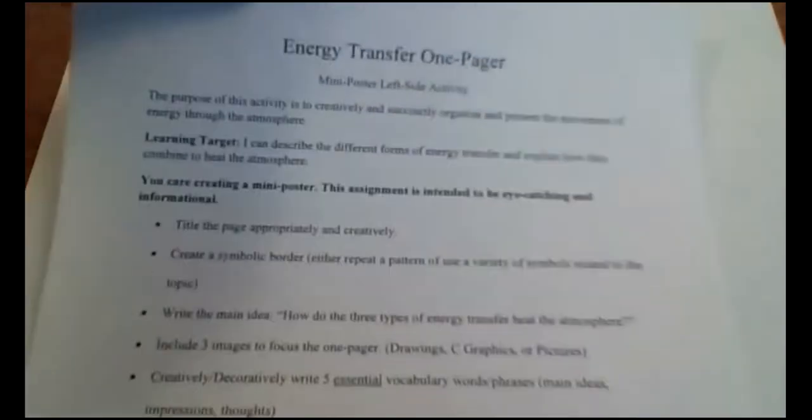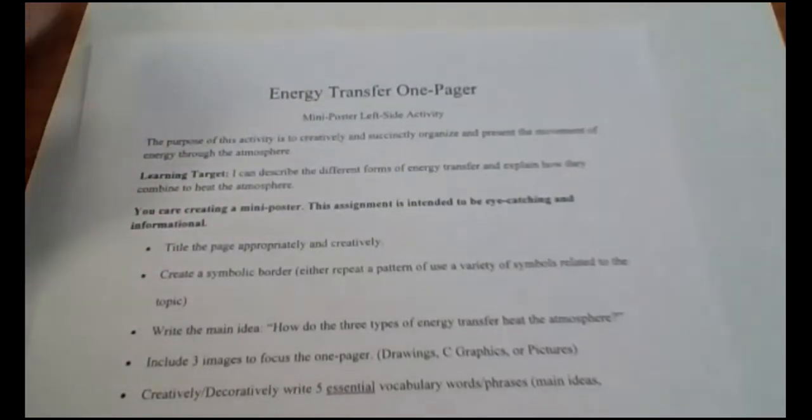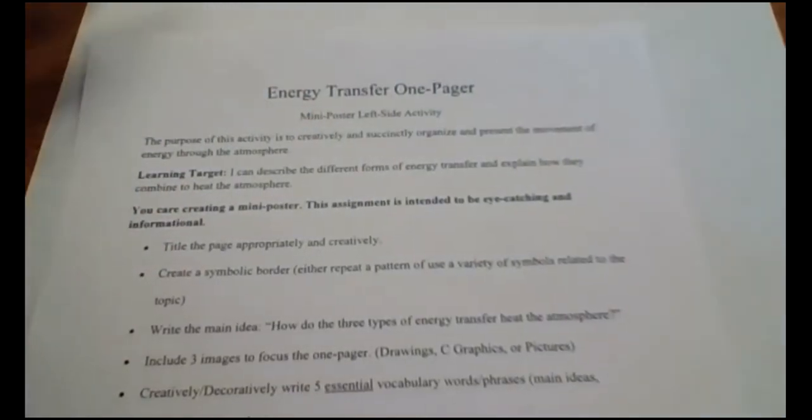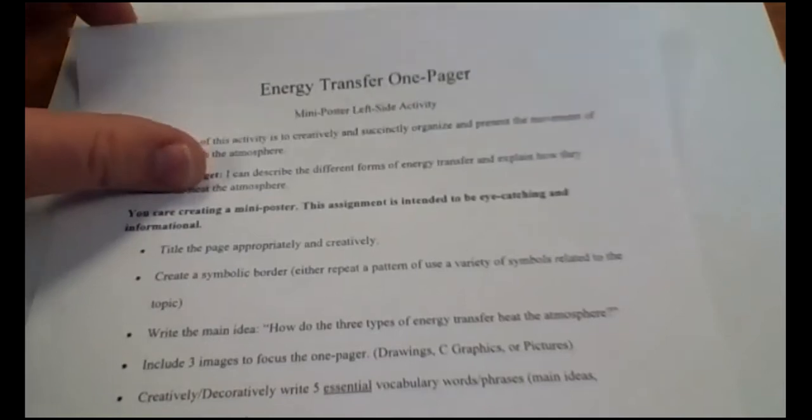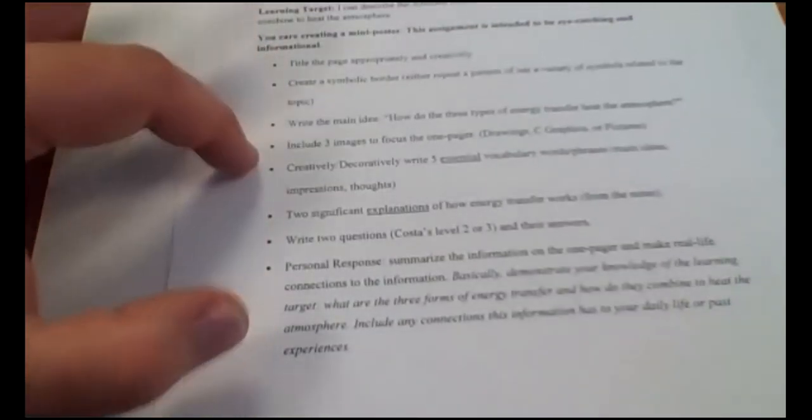Okay ladies and gentlemen, this is a tutorial on how to make the energy transfer one-pager. We're making these mini posters, and the challenge for your left side today is to creatively and succinctly organize the movement of energy through the atmosphere. You're limited to a single piece of paper, one side only, fitting all eight bullets. I prefer you use a nice blank piece of printer paper.